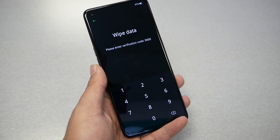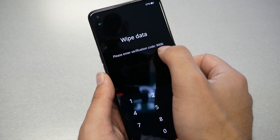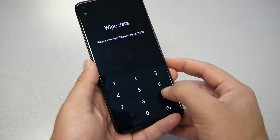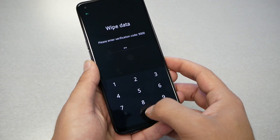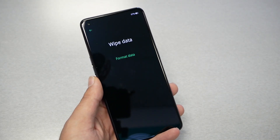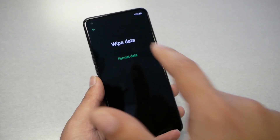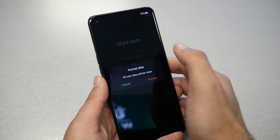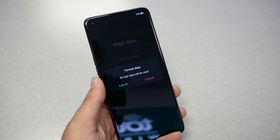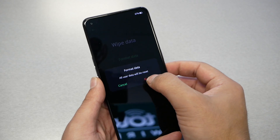After tapping wipe data, you'll receive a screen that says please enter verification code — enter 9000. Then you'll get an option to format data; tap on format data. You'll get another message saying all user data will be reset — just hit format.